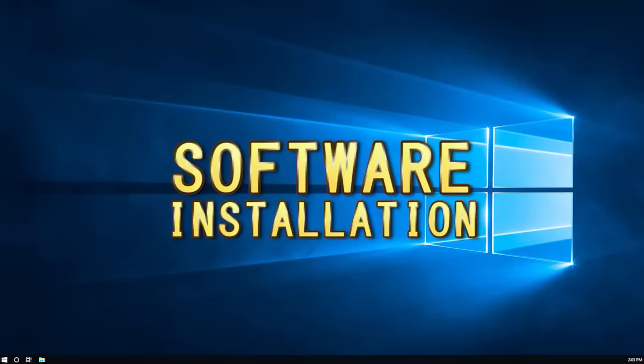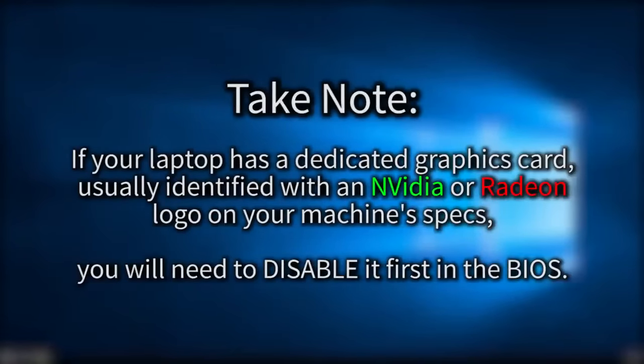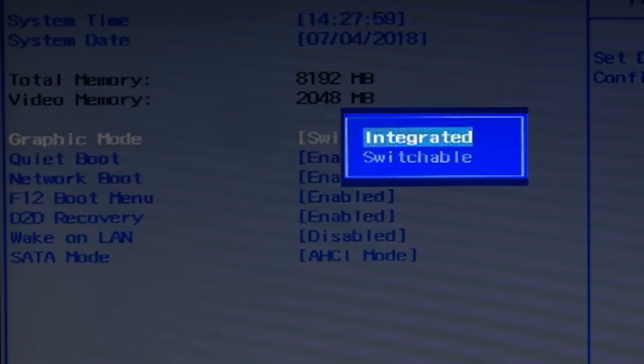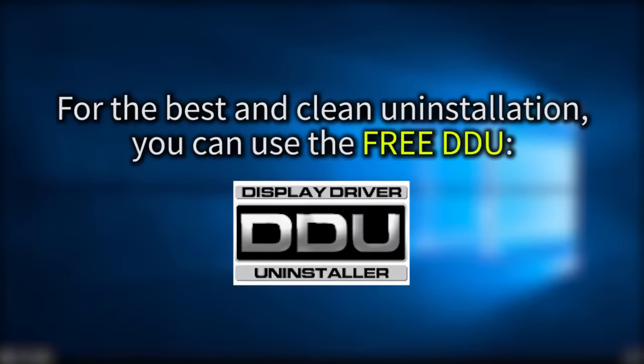Next is the software side of things and we'll be installing it into Windows. Before anything — take note, this is crucial — if your laptop has a dedicated graphics card, which is usually identified with a separate NVIDIA or Radeon GPU in the laptop's specs, you will need to disable it first in the BIOS. I don't know how to go into your laptop's BIOS because it depends per brand, but here's mine, and here I go changing it from switching GPUs to just using integrated. Also, if your dedicated graphics card in the laptop is the same brand as the desktop GPU you're going to use, then it's best to uninstall your laptop's GPU drivers first. To have a clean uninstallation, it's recommended to use DDU or Display Driver Uninstaller. It's free and you can just look it up on Google.